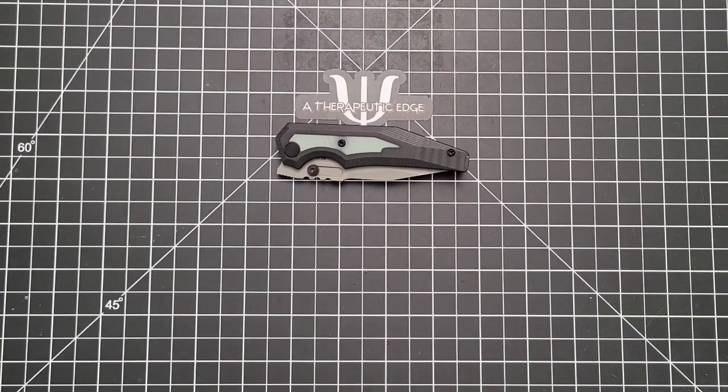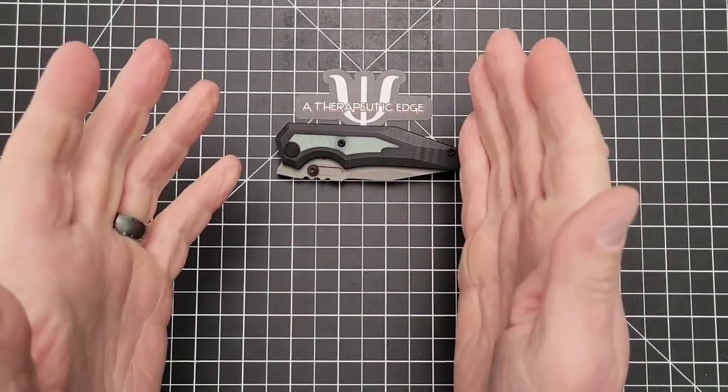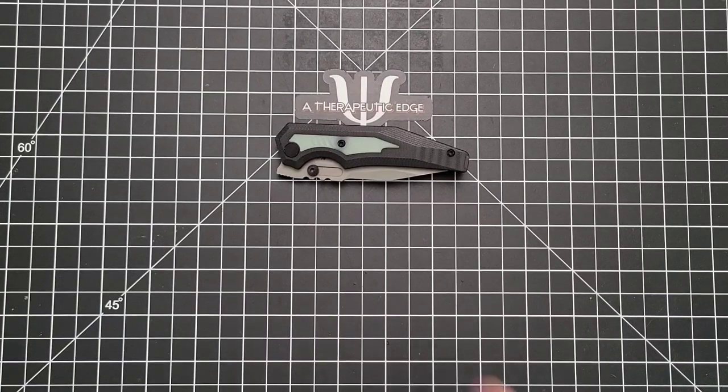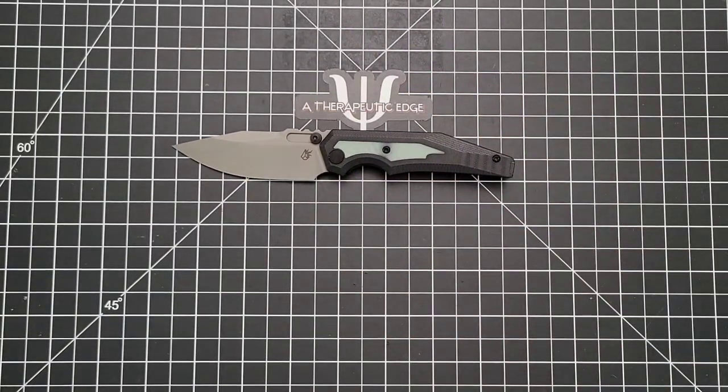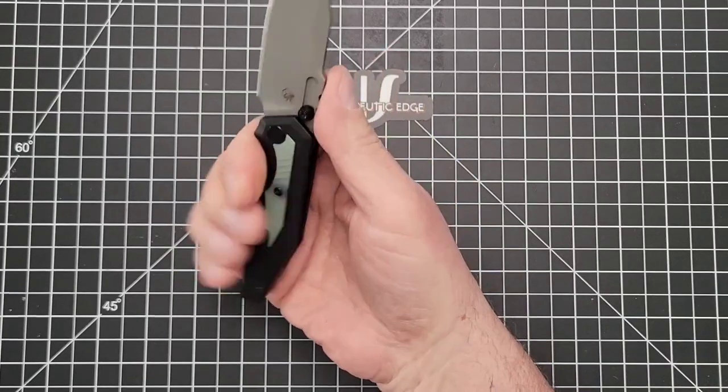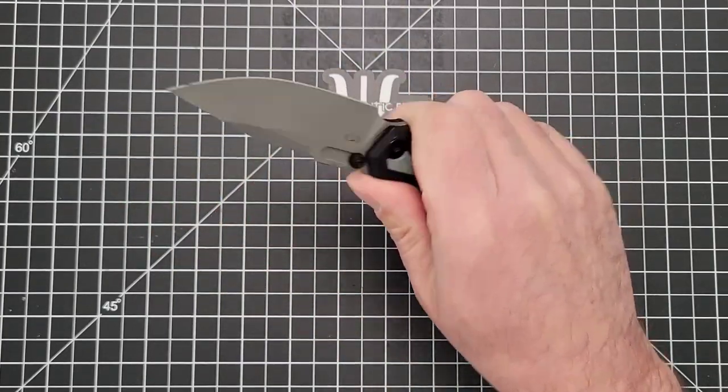What is going on YouTube? Welcome back to A Therapeutic Edge. It is very nice to have you here today. So on the table in front of us is the Arcane Designs Prathion. I really like this knife. It's small — for me, it is — but it's really comfortable and just a great cutter.